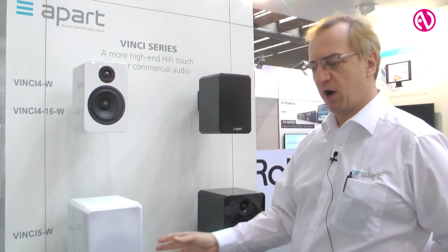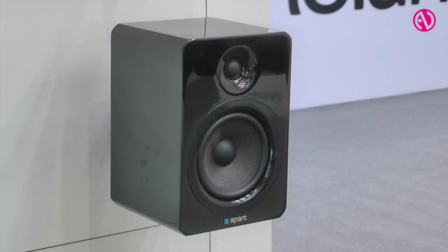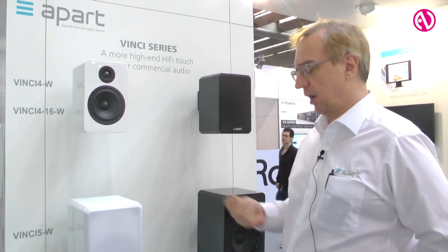We also have in the range the Vinci 5, the subwoofer, and the Vinci 7. That's the new part of the Vinci range. I hope you find it useful.